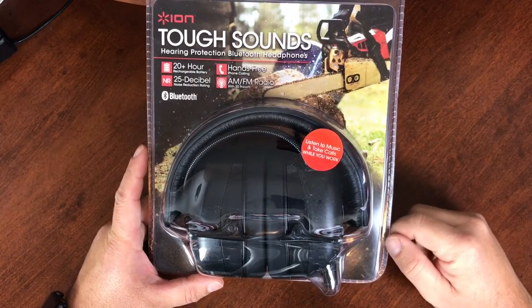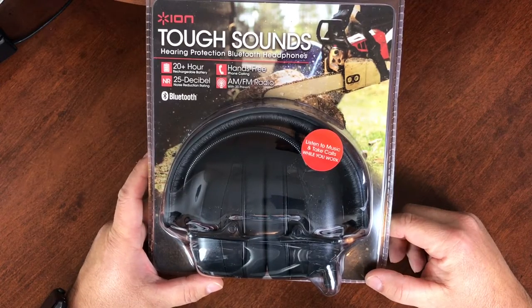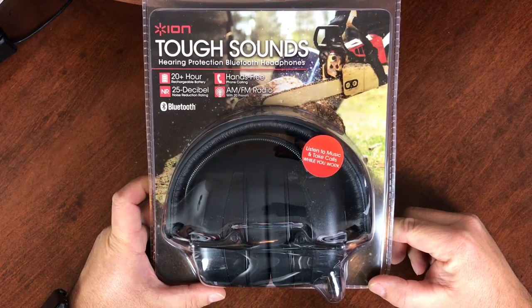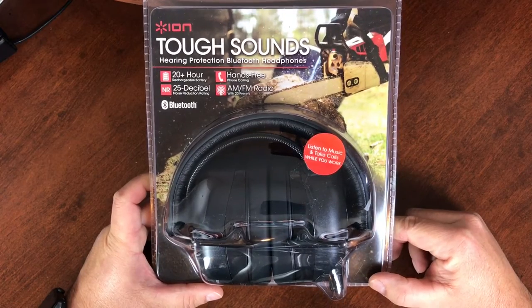Welcome Lawn Care Nation. It's Julian from LawnCareBusinessSuccess.com and the Lawn Care Business Success Podcast. I'm here today to do an unboxing of the ION ToughSounds hearing protection Bluetooth headphones. As you may know if you follow the podcast, these are my favorite Bluetooth hearing protection headphones.